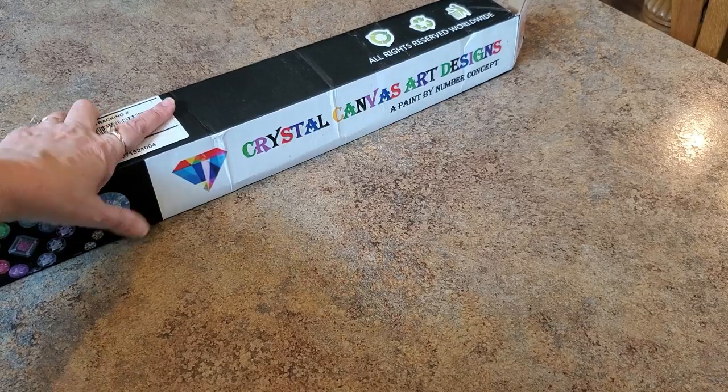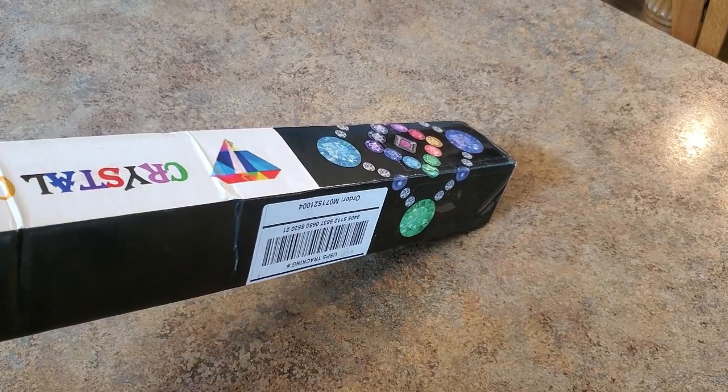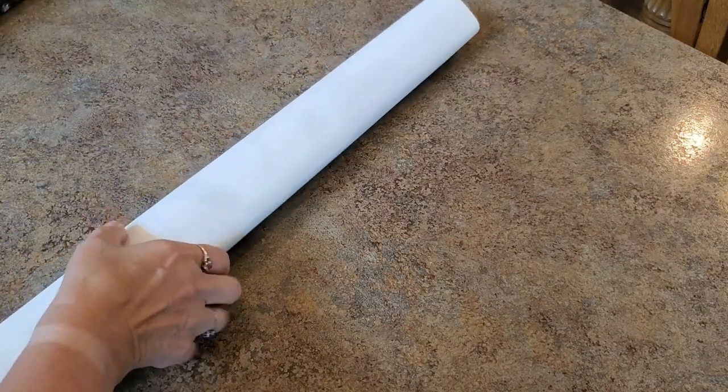I didn't want just your traditional pink ribbon for breast cancer - I wanted something a little different. I've seen Angie's painting already, she got a custom too - hers is like some pink pumpkin. It just has to be pink for the event; it doesn't really need to have the ribbon on it, but this is symbolic of breast cancer.